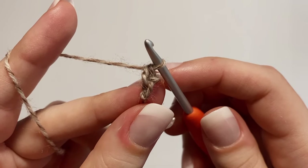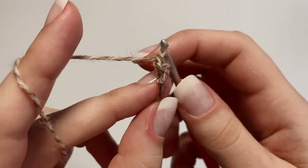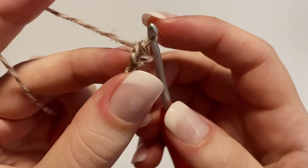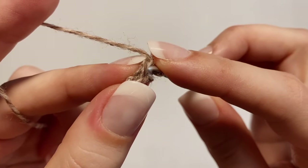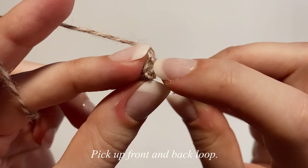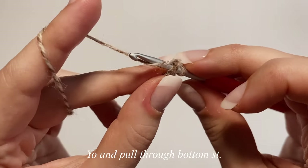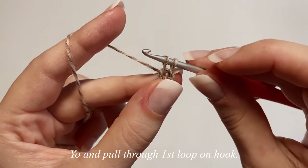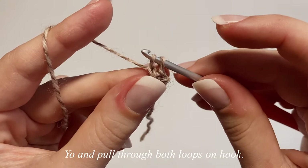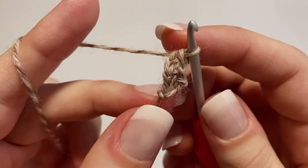To make the second foundation single crochet, insert your hook into the bottom stitch — it's a little difficult to see, but it's right there. Pick up both the front and back loops of that bottom stitch. Yarn over, pull through the stitch. With two loops on your hook, yarn over, pull through just the first loop. Then with two loops on your hook, yarn over, pull through both loops. That's your second foundation single crochet.